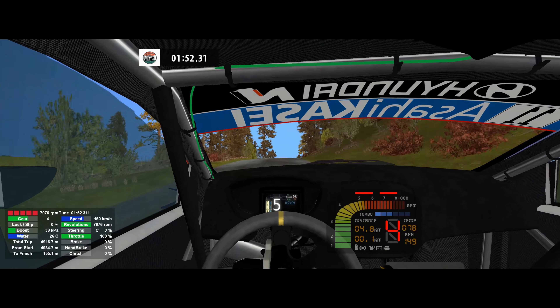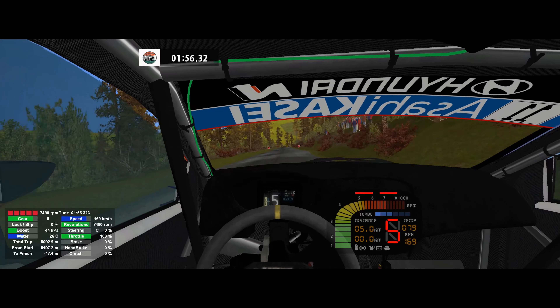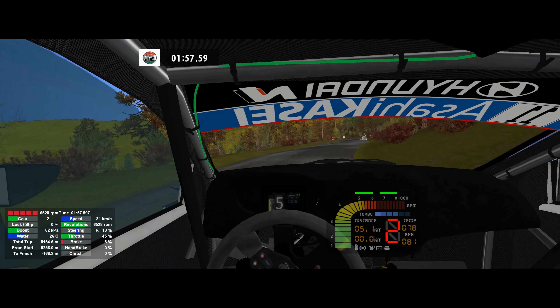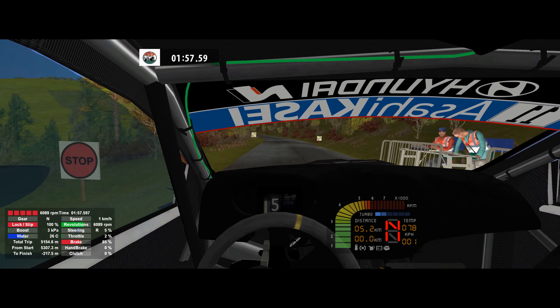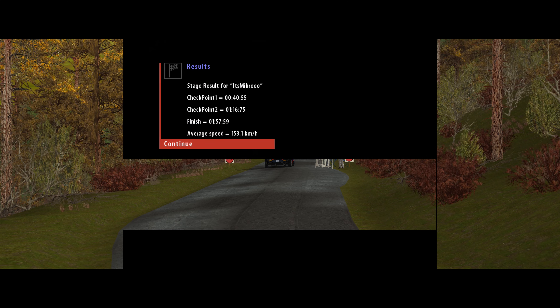6 right, 6 left, 50. 6 left, 50. 5 right, 50. 6 left, 50. 6 right, 60.